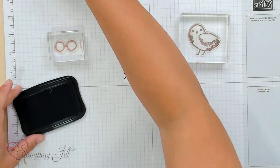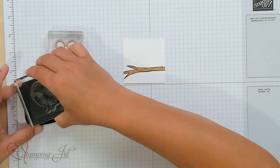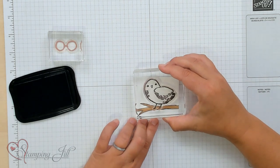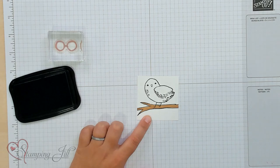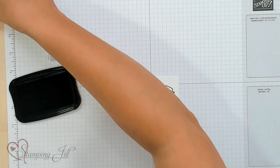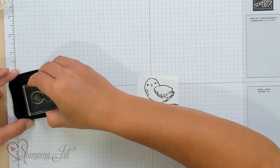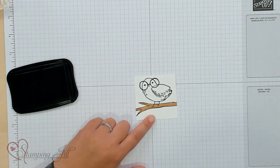I'm going to use just my Memento Black, and I'm going to stamp Hedwig right down on my branch here, just like that. And then I'm going to stamp my Harry Potter glasses, just like that.